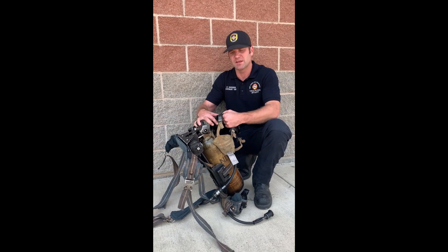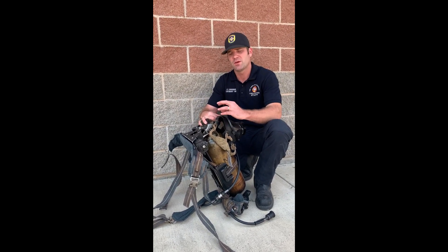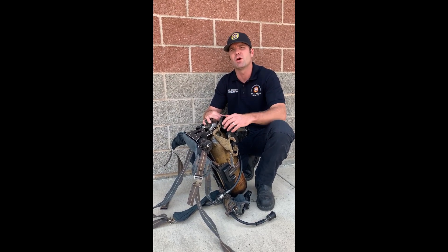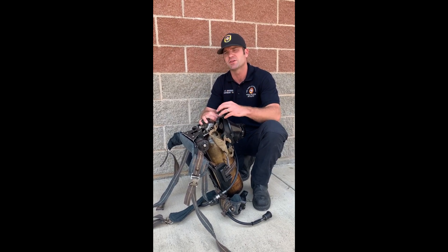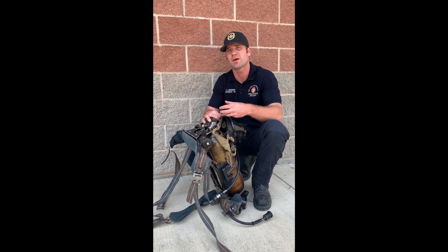You're going to turn your bottle off. When you're ready for a breath, crack your bottle just barely. If you crack it too much, it makes your vibe alert go off — and that's what we're trying to avoid. So your vibe alert is your indicator that you've gone too much. Crack your bottle just enough that the vibe alert doesn't come on and you get a breath.